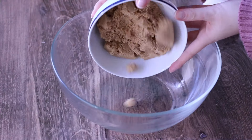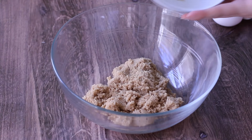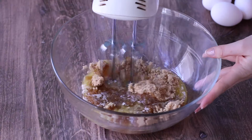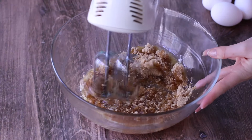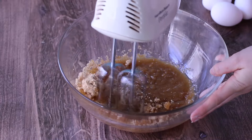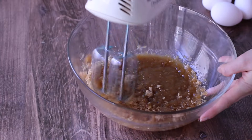In another larger mixing bowl, I'm going to be adding our brown sugar and our melted butter. When you melt the butter, it really helps the ingredients combine to give the cake a nice tender crumb. I'm going to mix these up a little bit and then add in the eggs.